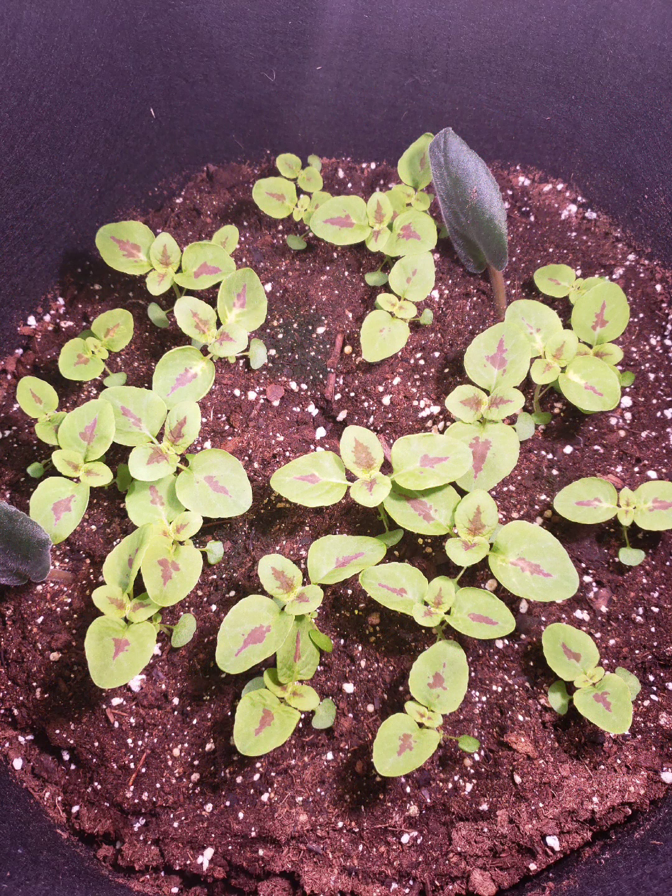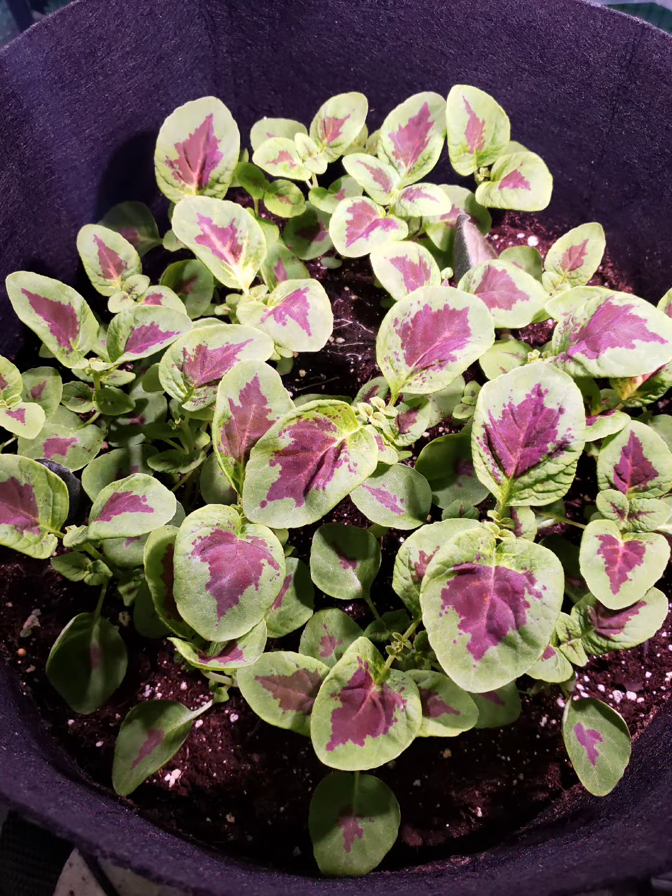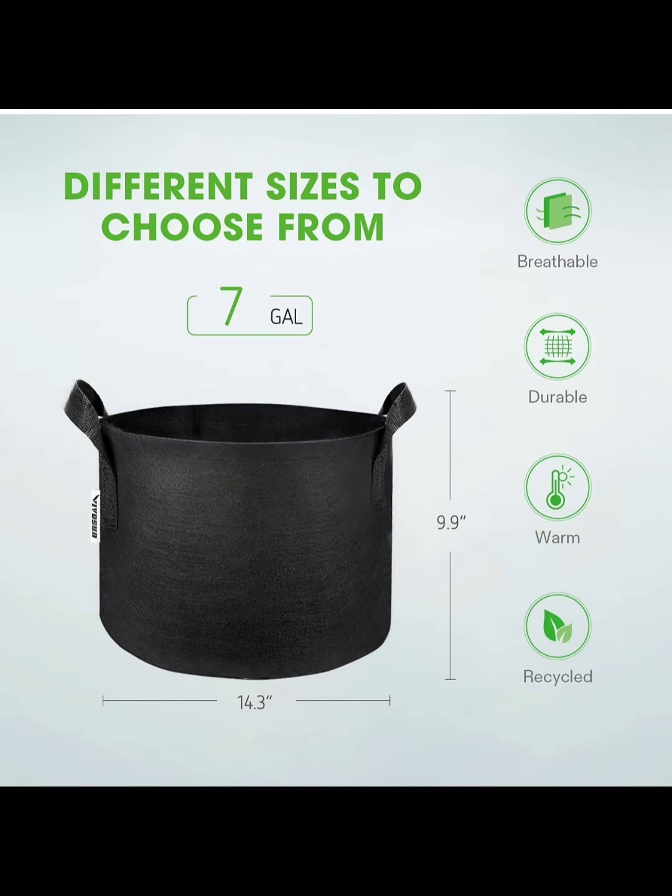This is week one. Week two, as you can see, some of the true leaves are popping through. And week three, you start to identify this plant finally as the Coleus, the signature Coleus colors coming through.